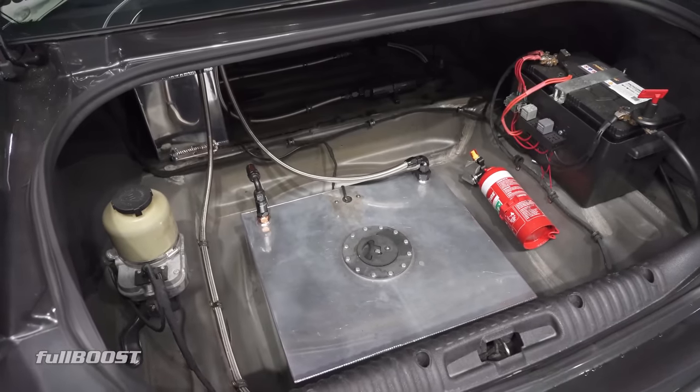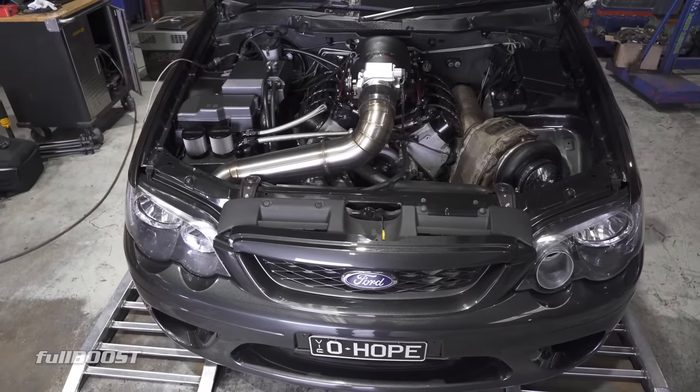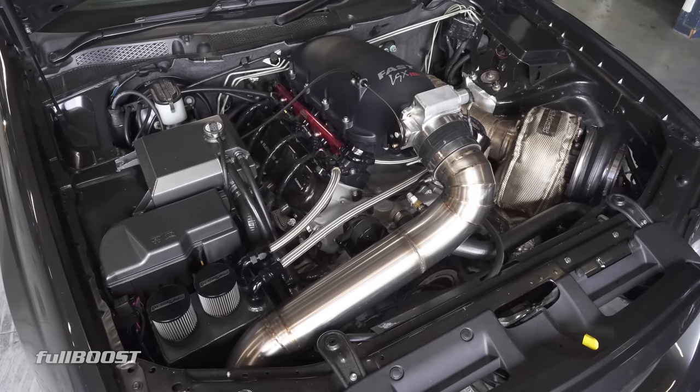The motor cost a fair bit - it's not just an LS1 junked-out motor from the wreckers. It's cost me well over $25,000. As you can see, I've put all the extras in. It's been a great build - it sounds good, it goes good.